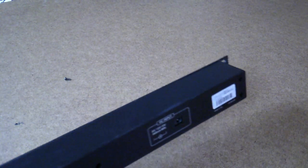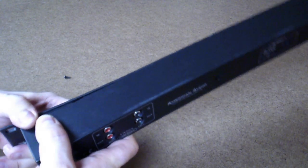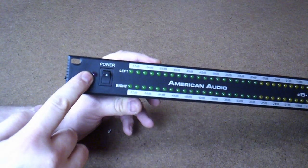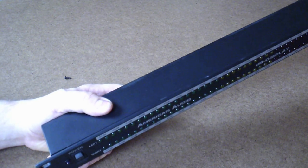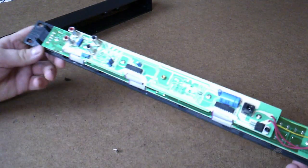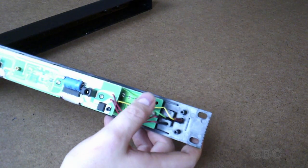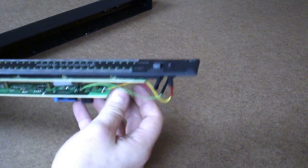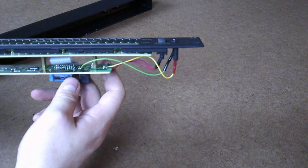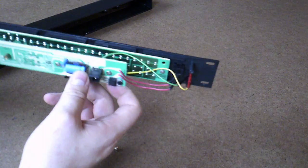Now I have had this apart before because I added a power light to it, right here. I'll just slide the cover off. Here's the LED that I added. Here's where I soldered the wires in. They're not the greatest looking solder joints but I didn't have a very good soldering iron at the time.